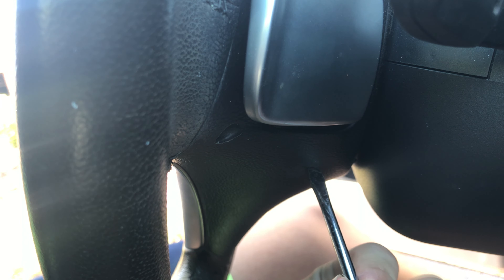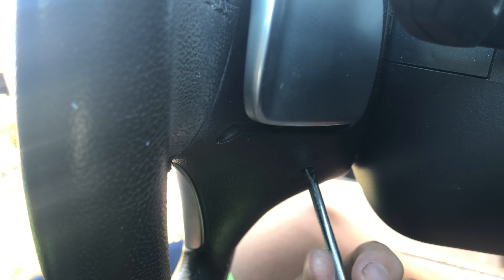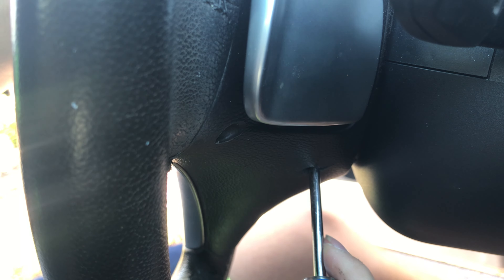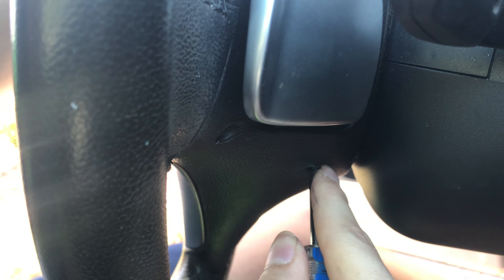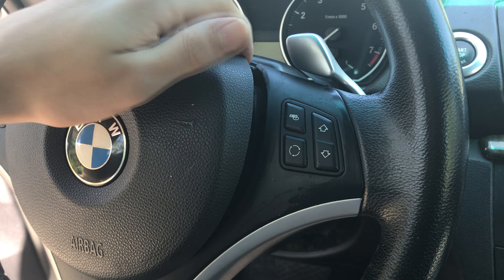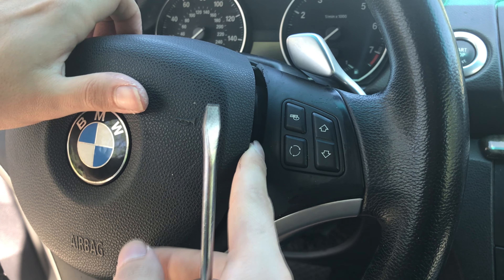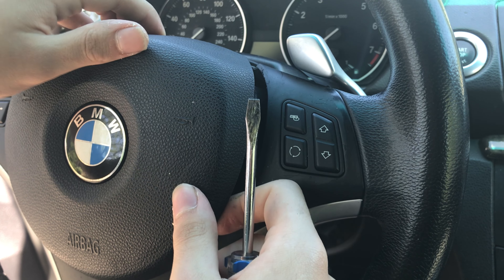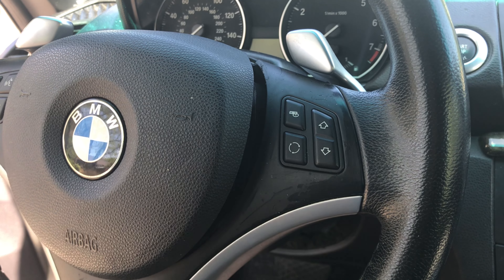Starting on the right side, take your flathead — it should be pointed this way, not this way. This will make it come much easier. You're going to stick it in and you'll feel an obstacle right there. Just go directly behind it. You'll feel the spring — just push in. And you'll see the airbag on this side pop out just like that.